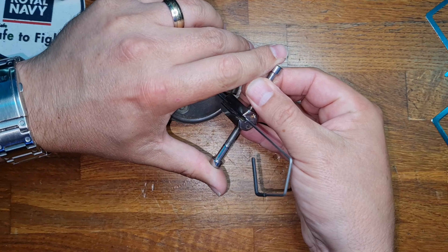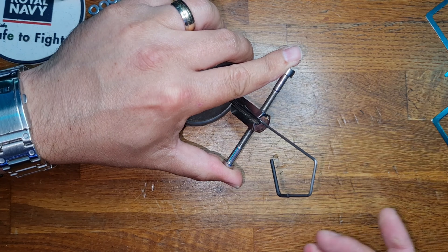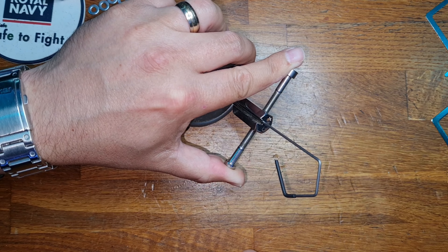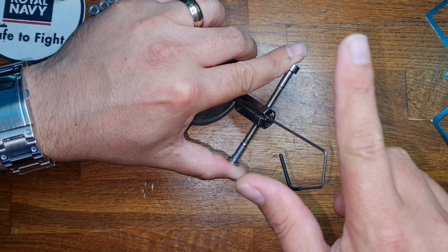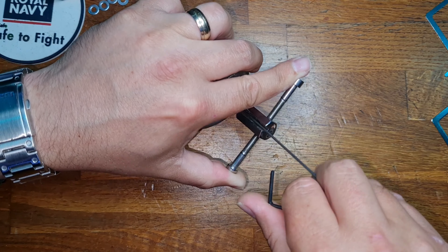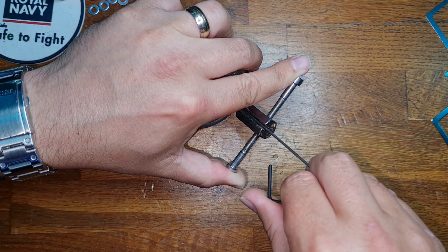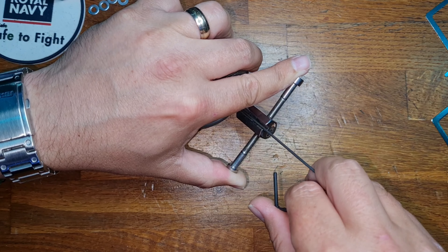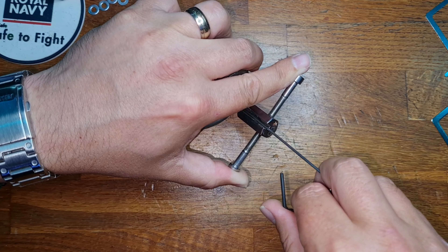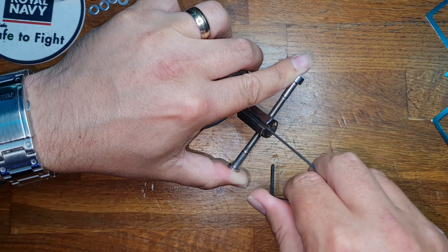I've gone into the back of the keyway with my tensioner, which you can make yourself — this one's from Andy Mack — and I've also got an Andy Mack pick wire. What we're going to do is lift the levers up as we go along the pack, ever so slightly nudging along until we get a little bit of movement. We're looking for a binding lever, and once we find it we lift it into its right position whilst providing tension on the tool.